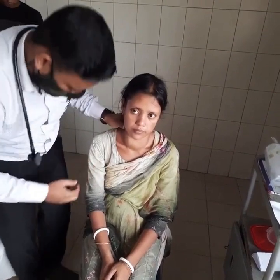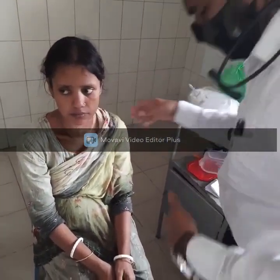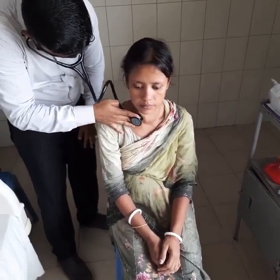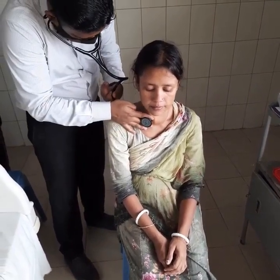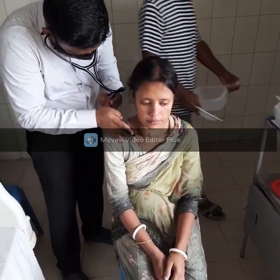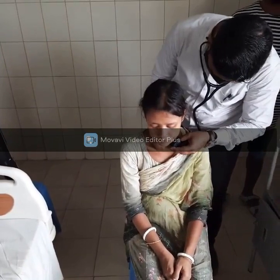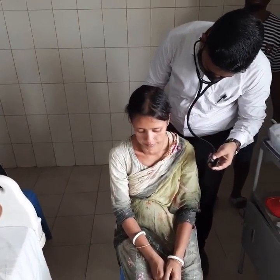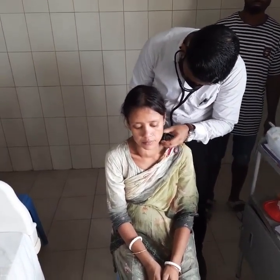Now I am going to look at the eye signs. Now I am looking for thyroid bruit. Thyroid bruit is usually associated with Graves' disease. I am going to check for thyroid bruit and also the carotid bruit.